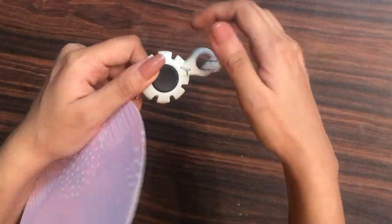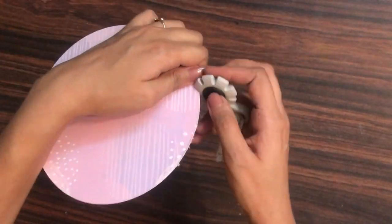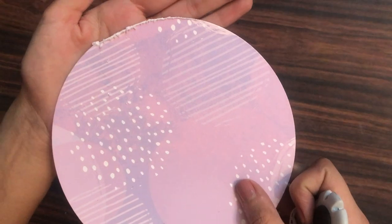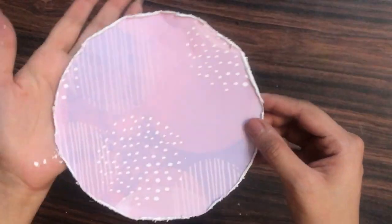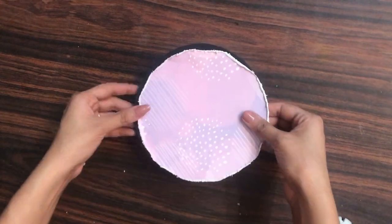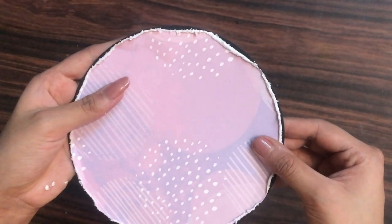With the pattern paper I will be using my Tim Holtz distress tool — the paper distress tool — and I will generously distress the edges to give a worn-out look. This makes the pattern paper a little bit smaller than the base cardstock, giving a perfect layering look.